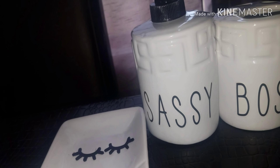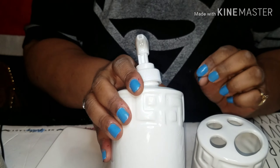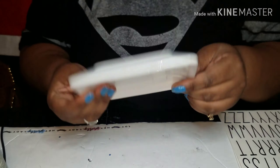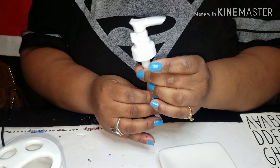Hi guys, if you want to see this three-piece bathroom set I made, just stay tuned and watch. So first things you're going to need is these bathroom pieces from Dollar Tree with the indentions around it. And you're going to need some stickers from Michaels — these are the long letter stickers.